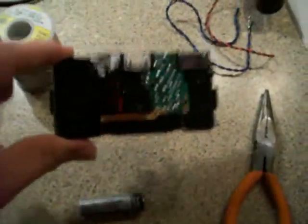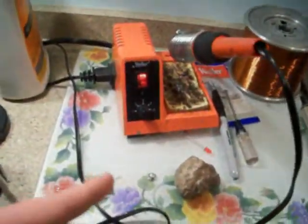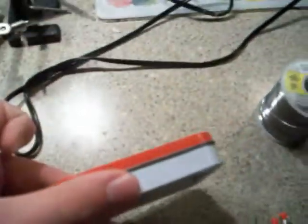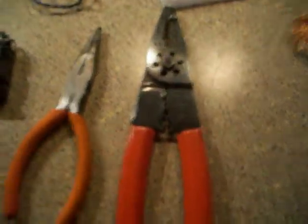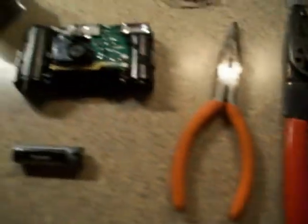What you will need for this project is a disposable camera — I already took this one apart — some solder, along with a soldering iron, some kind of project box (in this case I'm using an Altoids container), two momentary switches, a battery, some miscellaneous wire, pliers, and wire stripper/cutters. And that's about it.